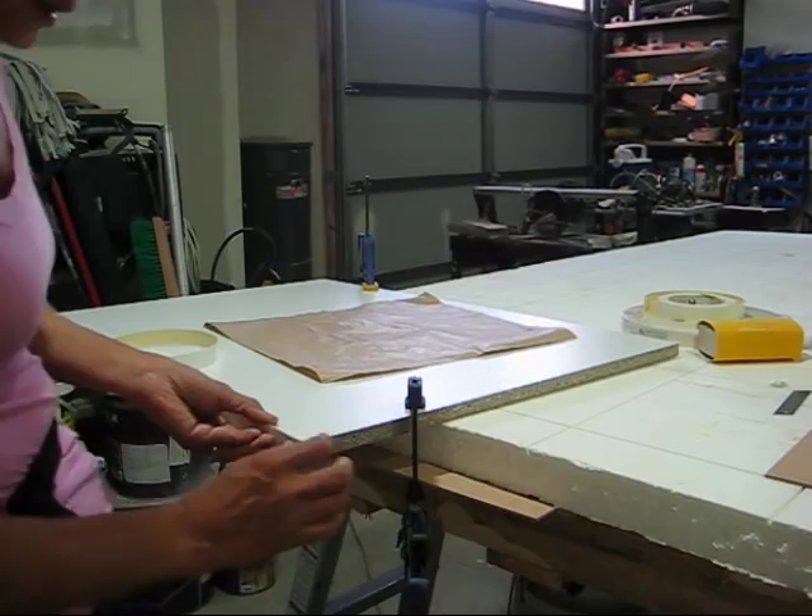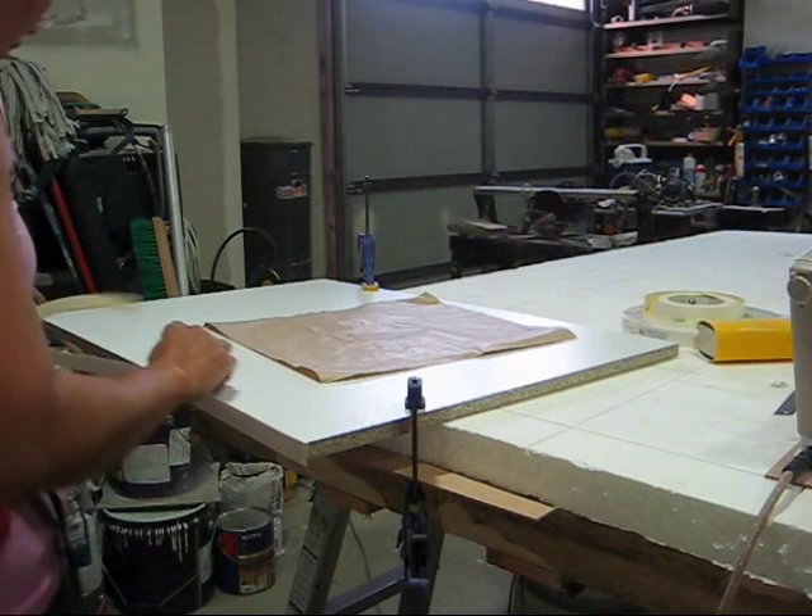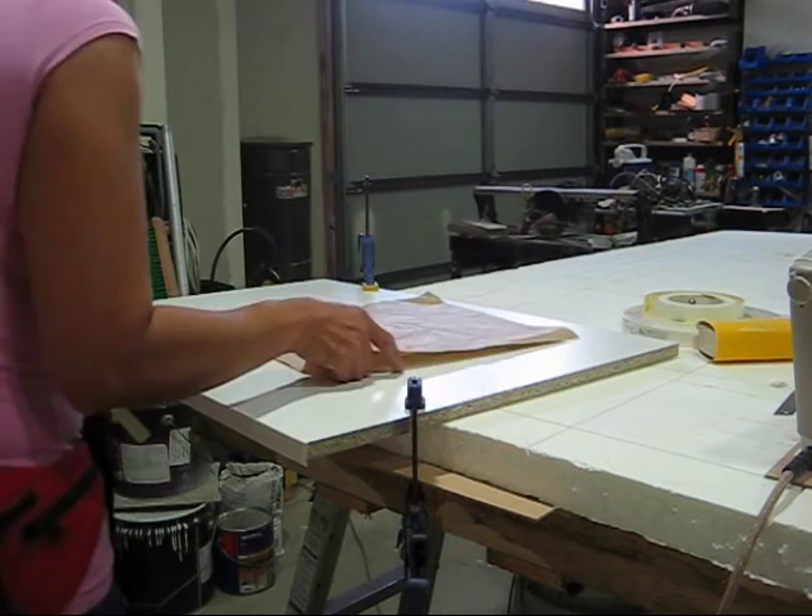What I like to do is use the cleanest part of your iron — in this case, the tip. Just go a couple of seconds: one, two, done. Now I'm ready to put the other strip on, so put the paper over it.